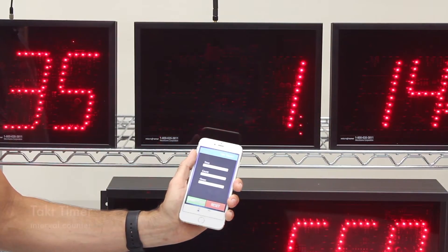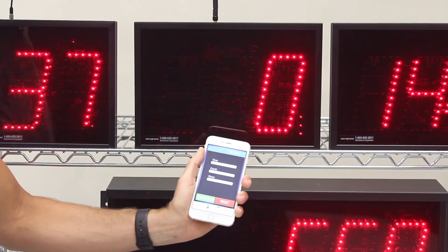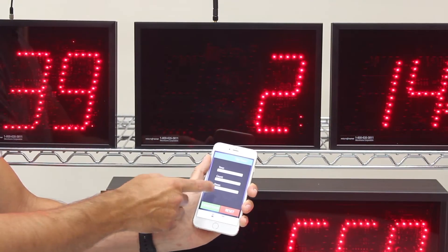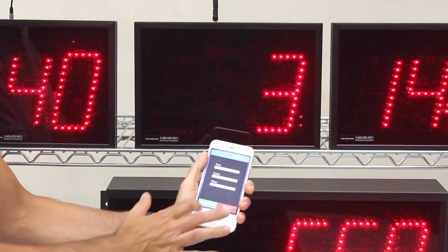Another popular setting is the tack time. We're going to start the timer and reset it. I've set this so that every three seconds the count will go up by one. You can easily configure how many seconds you want this to be, the initial count, and all that.